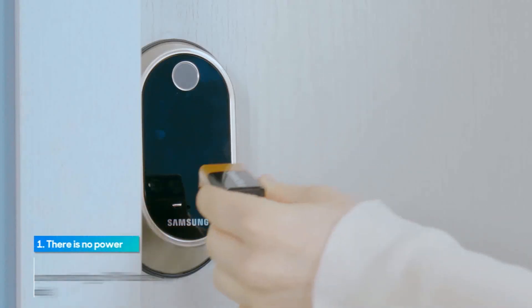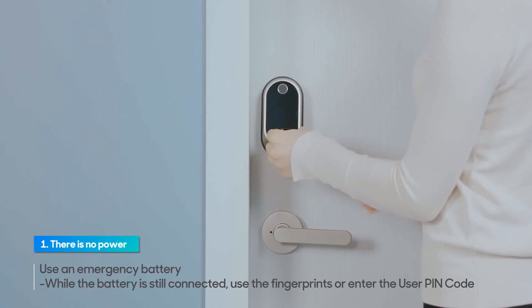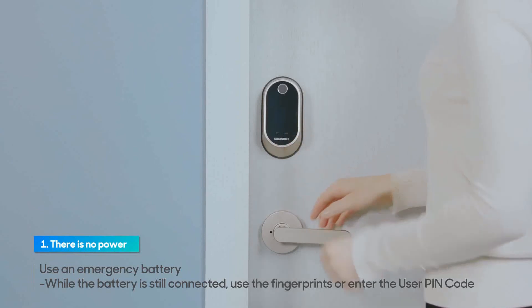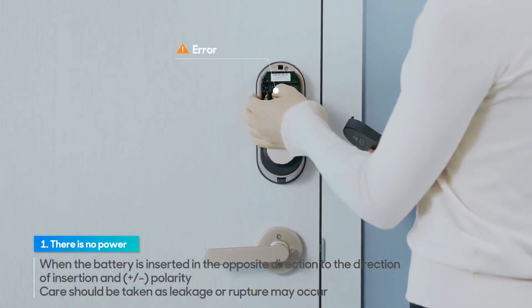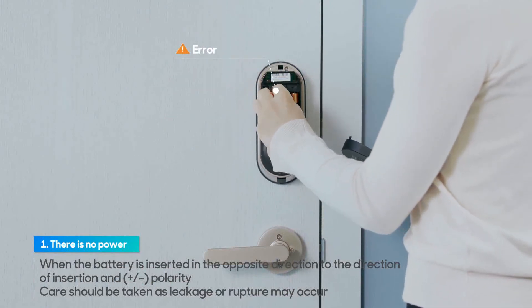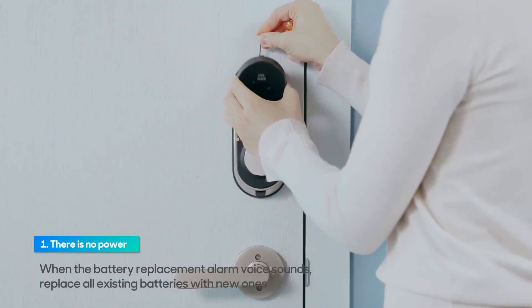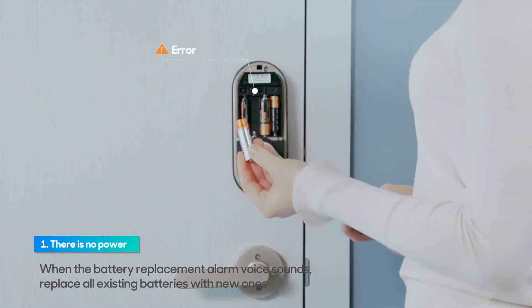With a 9V battery in contact with the emergency power contactor on the exterior unit, use the fingerprint or enter the user PIN code. Make sure the batteries are connected in the specified direction. If you hear the voice prompt, replace the batteries. Be sure to replace all existing batteries with new ones.